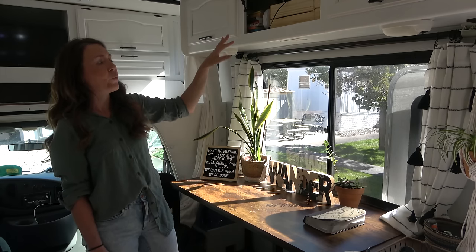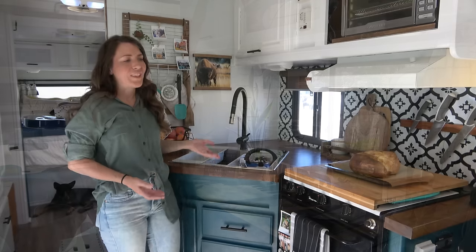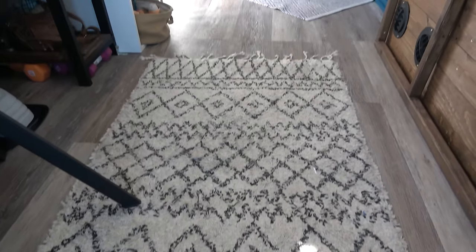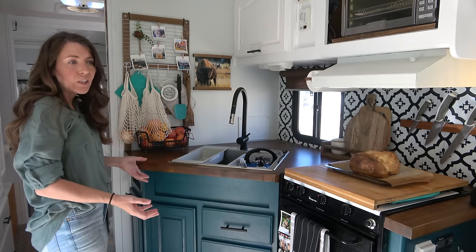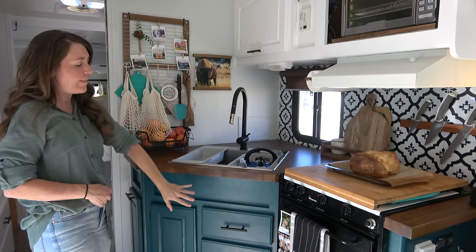We have more storage up here above the desk — painted white, with black hardware. We mostly keep our camera gear, some books, and use the wonderful wood containers from IKEA to hold everything.